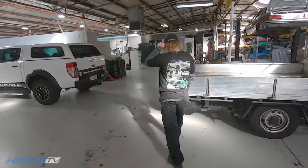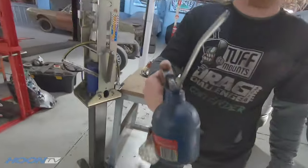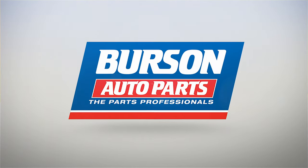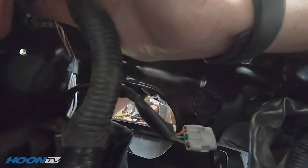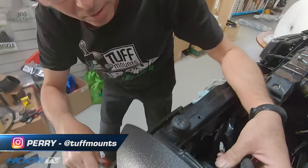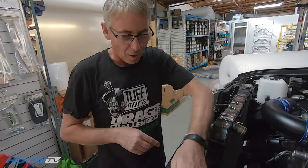Every video needs at least one shot of Gavin in it. Perry's been working his little fingers off trying to get this wiring loom done, yelling and abusing it. Nice wiring loom.